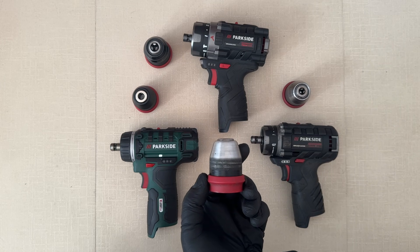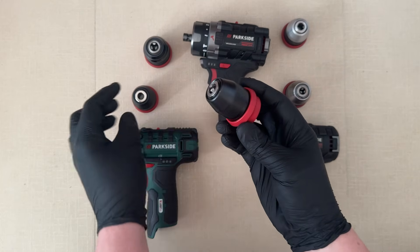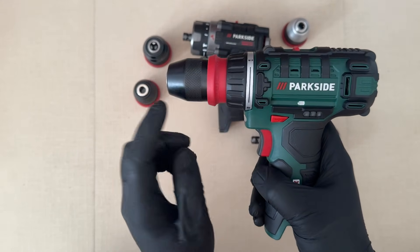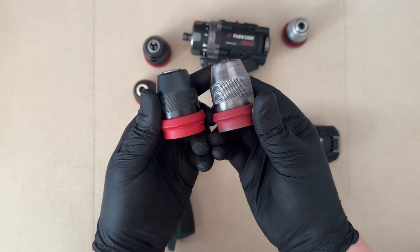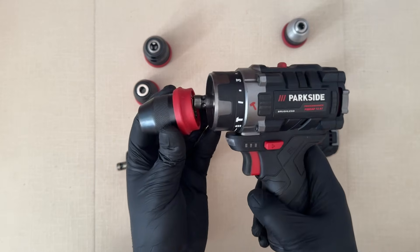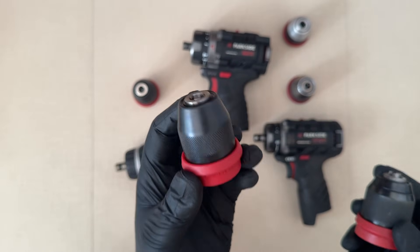I came across something very interesting for those of you who might want a new chuck — check this out. From AliExpress, I will leave the link down in the video description. This is basically the same as this. Fits perfectly and functions perfectly. I get the feeling that this is the exact same chuck used on the green 12 volt drill. It's a bit different to the one on the performance series, but it does still fit without any issues. This chuck goes from 0.8 millimeters all the way up to 10 millimeters, so it's a bit on the smaller side — the performance drill chuck takes up to 30 millimeter drill bits. But still, if you need a spare, it's not a bad option.